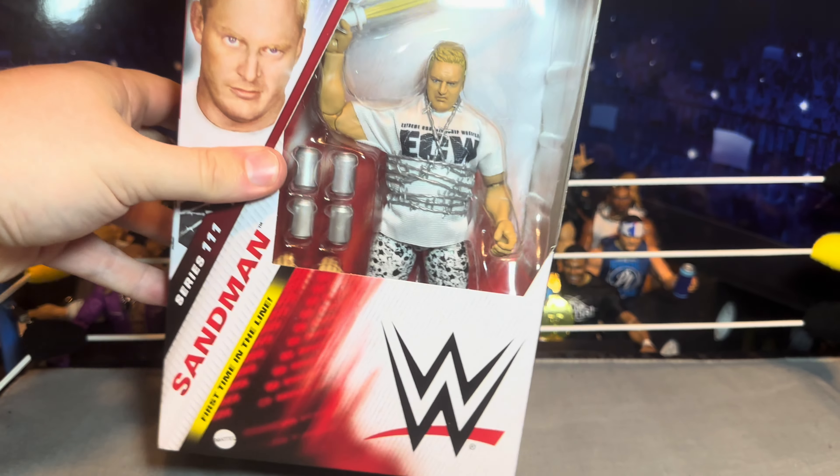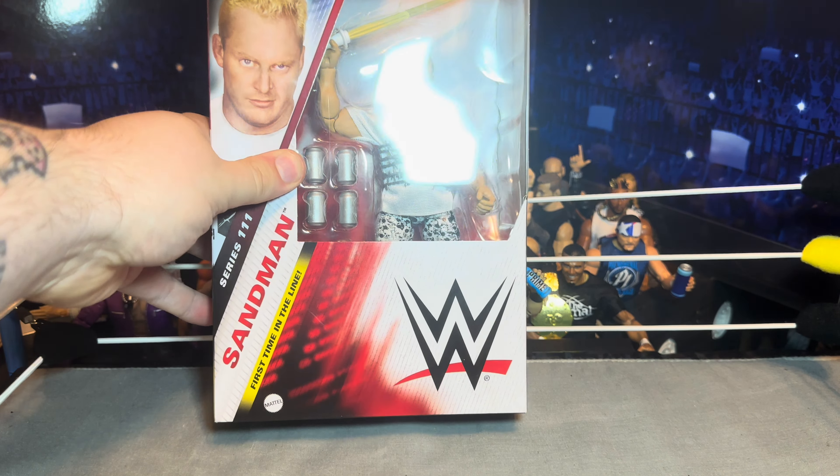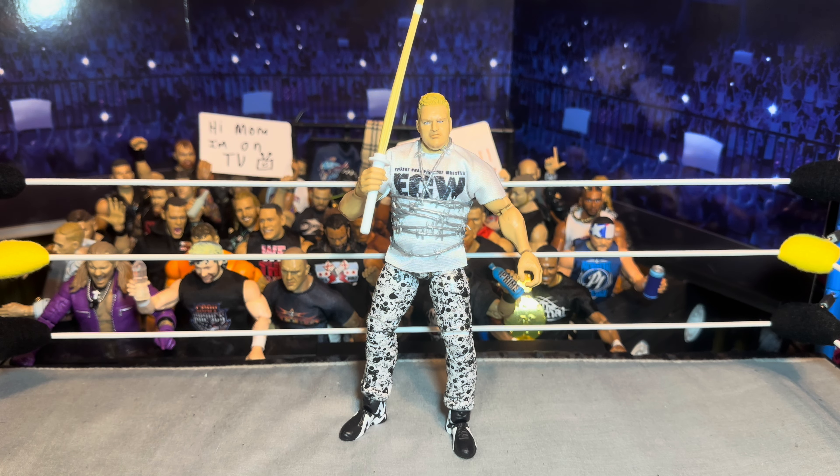I think that's it, so let's go ahead and look over this Sandman figure, take him out of the packaging. Alright, here we got Sandman out of his packaging — I'm loving this figure so far, I really really like what we got going on here.